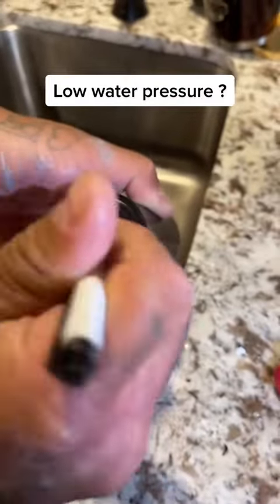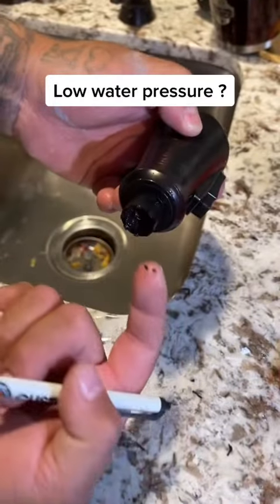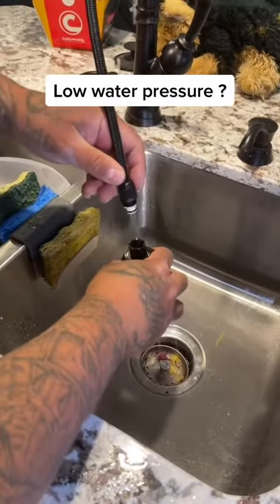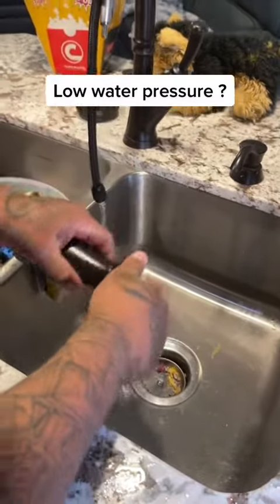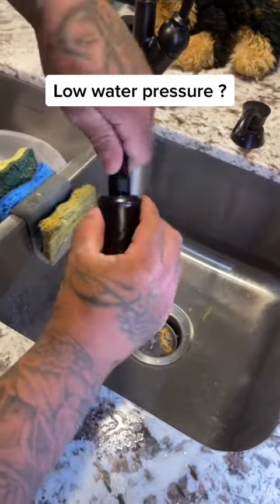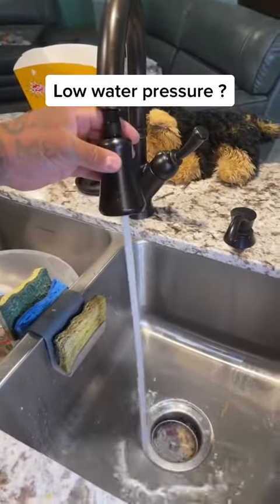I'm gonna clean it all out. Make sure you get it all out. Look at this — you might have that in there, that's what makes your pressure so low. All those little sediments in there. Make sure you clean it out really good. Then connect this back in there. It might not be a hundred percent clean, but let's check it out right now. There you go — there you go, you got your pressure back.